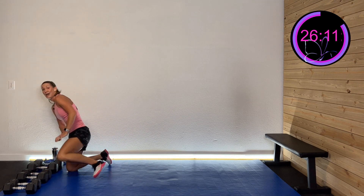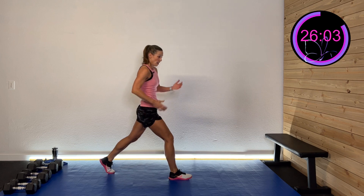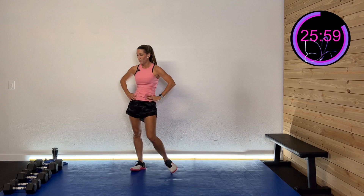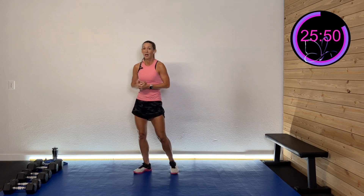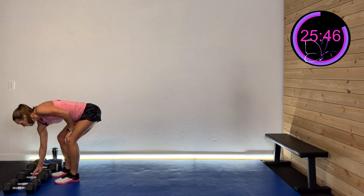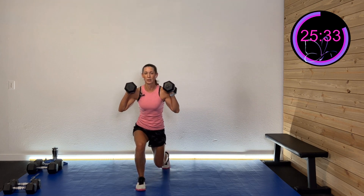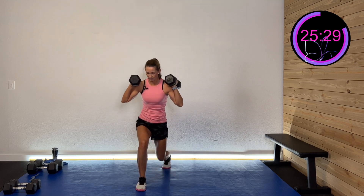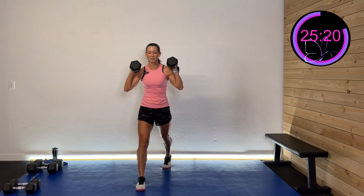We're doing a static lunge with that right foot forward — just coming down and up, pressing through that front heel, keeping that trunk nice and upright the whole time. Push your body while listening to it. Grab those dumbbells — you can put them on your shoulders or hang them low. We're coming down and pressing right on up, slowing it down. These are big muscles; they can handle a lot. And rest.